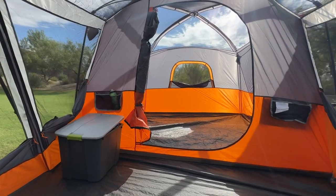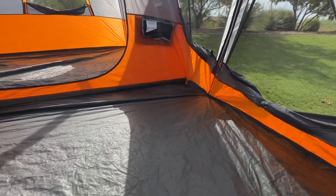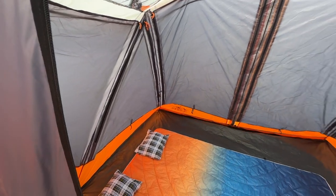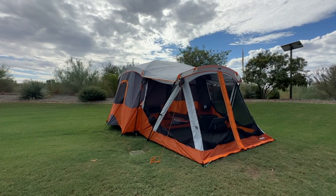Overall, the Core 11 Person Family Cabin Tent with Screen Room offers a fantastic camping experience for larger groups or families. It combines spaciousness, privacy, and insect-free outdoor enjoyment, making it an excellent choice for extended camping trips and/or outdoor gatherings. We highly recommend it.